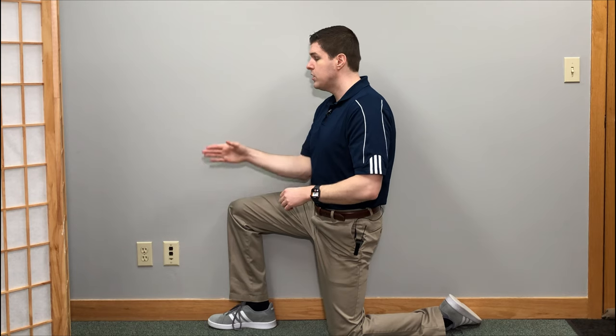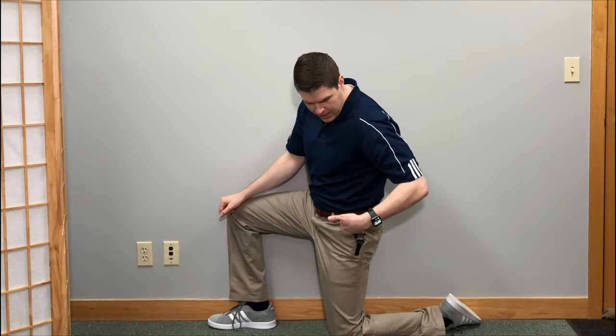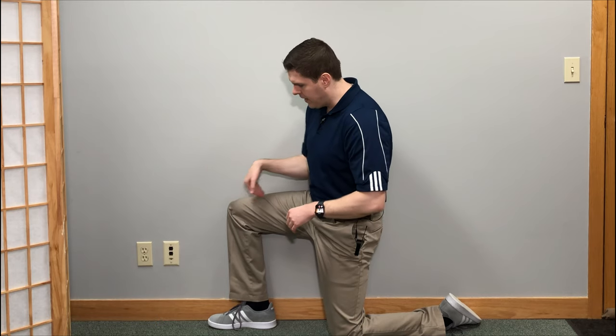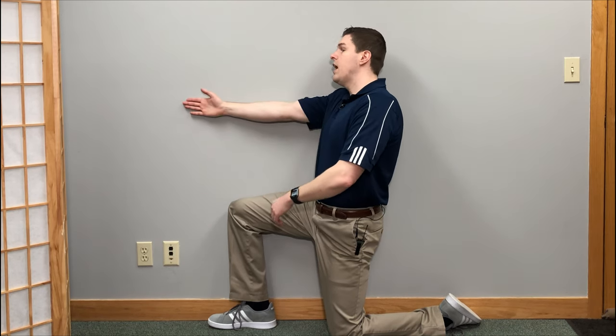With the first exercise, we're going to need a wall or a door — any flat surface. I'm going to be in this position where my bottom leg is at 90 degrees, so my knee is straight with my hip, and then this one is also at 90 degrees. Whatever side is facing the wall, you want to be completely flush with the wall — so my ankle, my knee, my hip, and my shoulder are all against the wall.